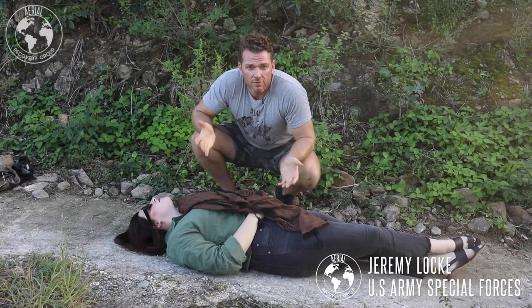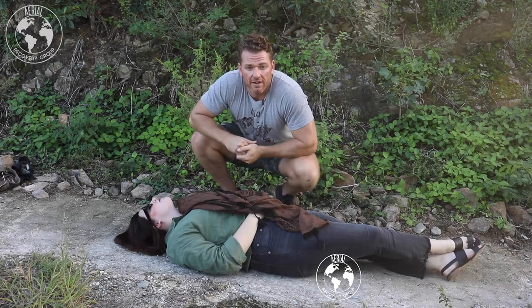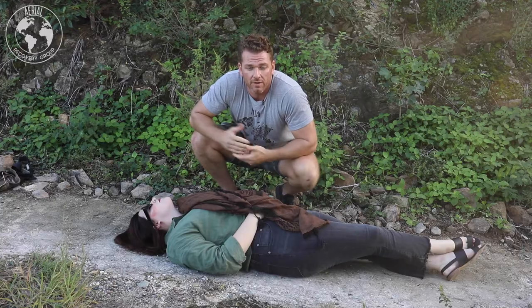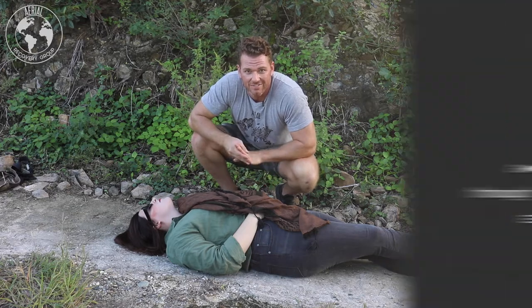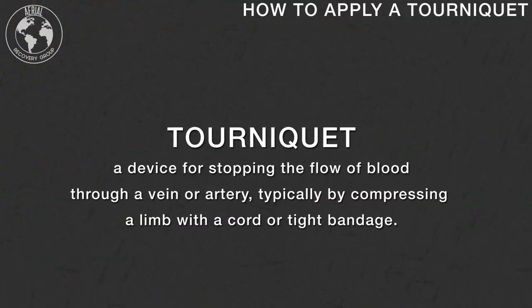I'm Jeremy Locke, a U.S. Special Forces Green Beret. You should recognize me from some of the other videos we've been doing working with Aerial Recovery Group. I'm out here in the Caribbean and I'm going to teach you how to apply a quick and hasty field tourniquet, as most of you probably aren't walking around with tourniquets.